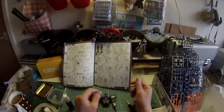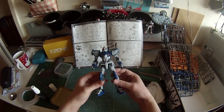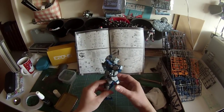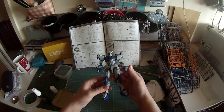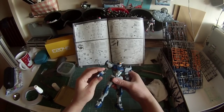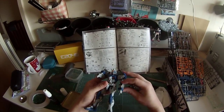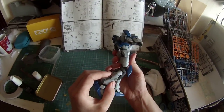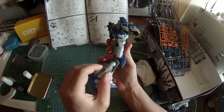The main bulk of the model is done — just need to do the assault shroud and the weapons, plus any other bits. I really love how this kit is put together. It's incredibly sturdy, very flexible in its joints, and I just love how this knee does that — so cool.